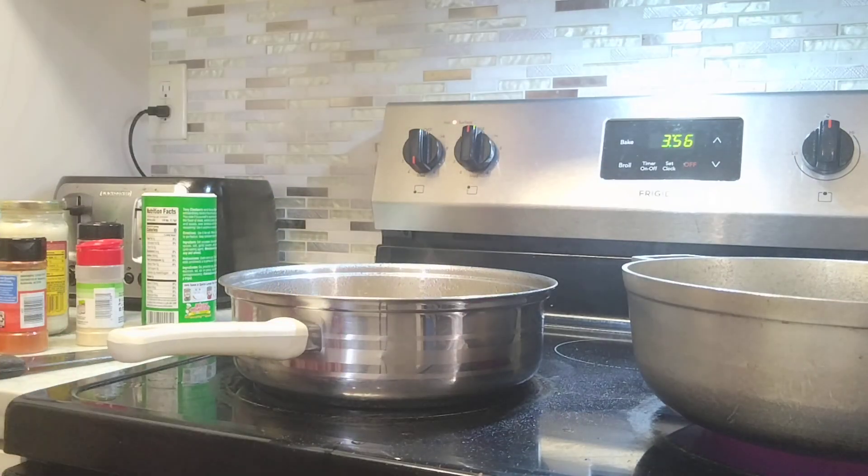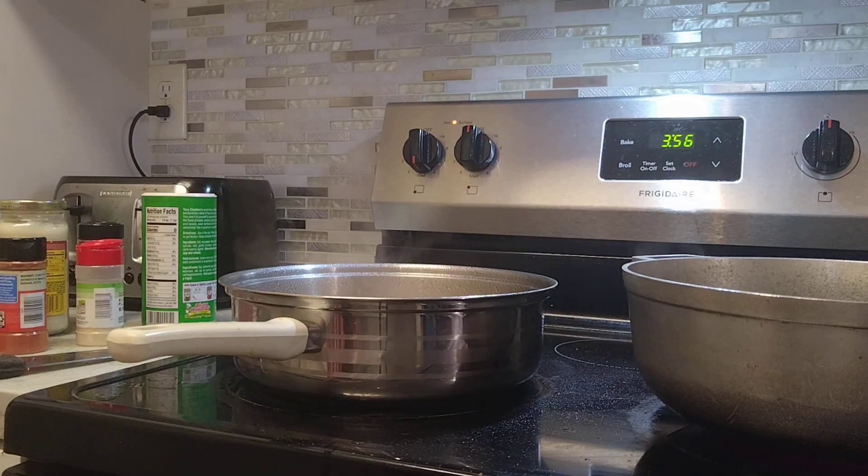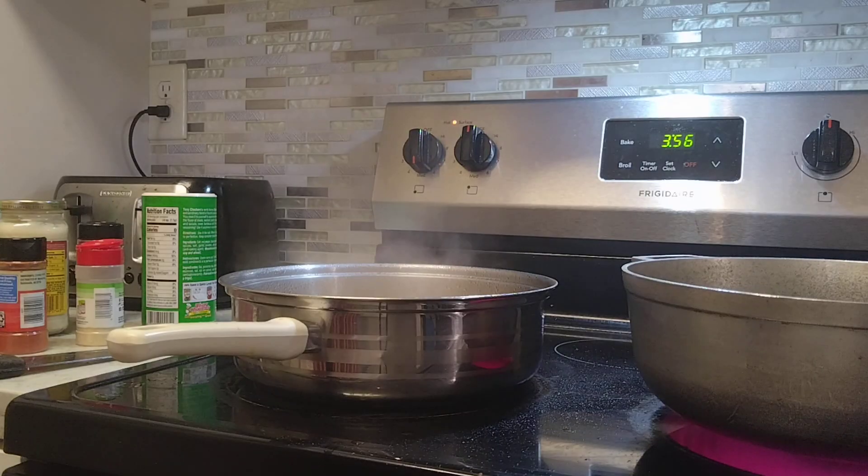For my white rice, I already added some water — that's enough water. We're going to let it boil, then after that I'll wash my rice and show you.